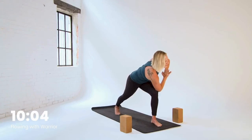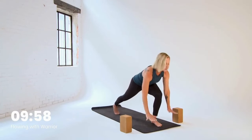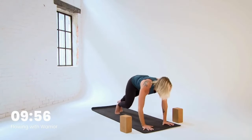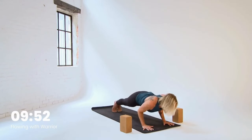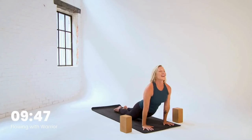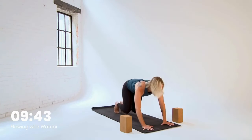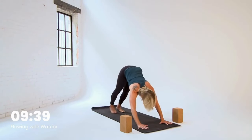One more breath in and out. Then inhale, untwist. Exhale, hands to mat — we're headed back to plank. Breathe in, chaturanga — high to low or that knees-down version. Up dog with an inhale, enjoy it. Exhale, down dog. Reset hands, reset feet. Notice for a moment — how's the body feeling?